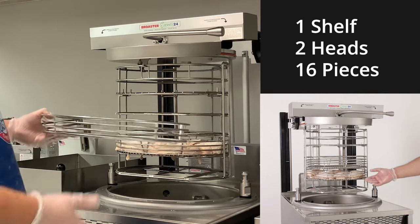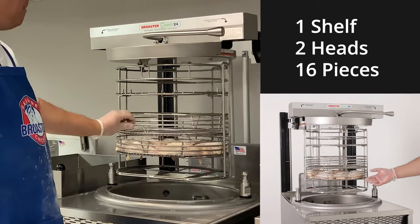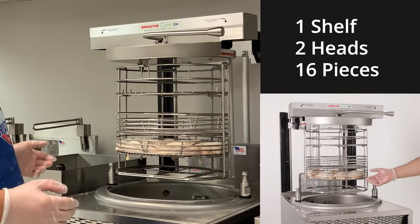Before we drop our chicken, we need to put an empty shelf on top to make sure we don't have anything float away, and we're ready to cook.